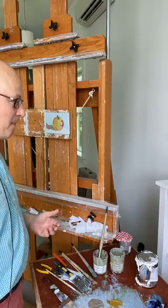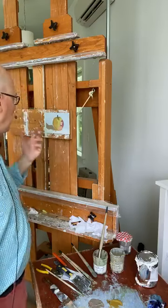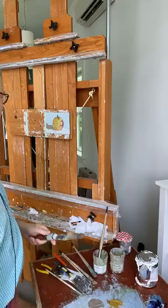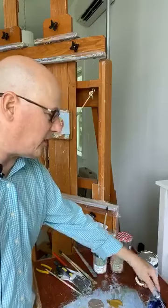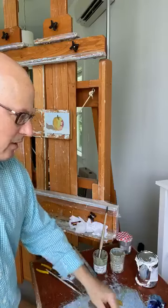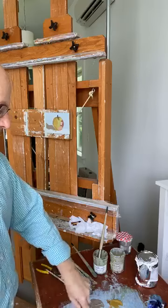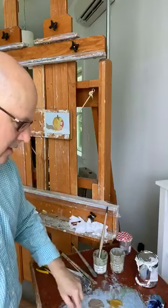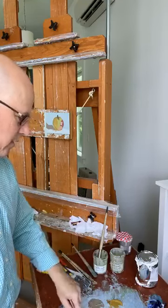I'll just keep working with smaller and smaller brushes. I'll keep finding more and more of the interesting transitions. For instance, where it's just two colors that go straight into each other — this would be an excellent chance to find what might be considered a fairly high voltage green. And if you mix it just right, it will sit right there where it belongs.